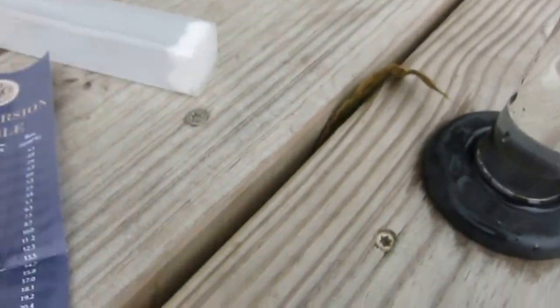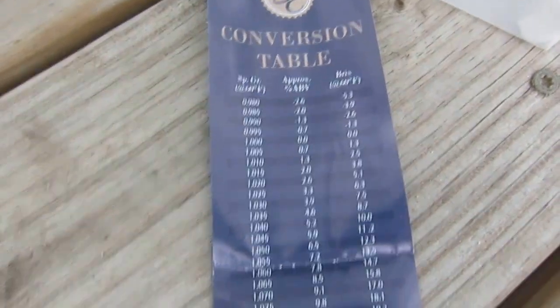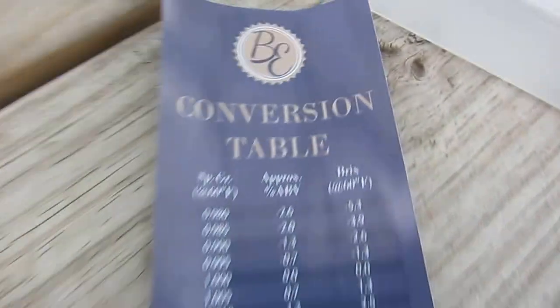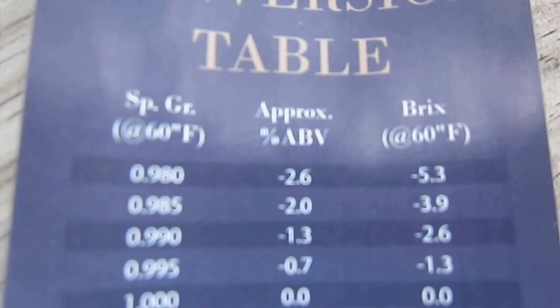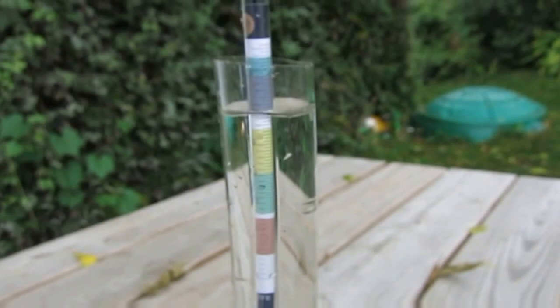It comes with a little instructional booklet that also has a chart of gravities, Brix, and alcohol potential. That's nice, but it's also printed on the hydrometer itself — it has the hydrometer scale, Brix scale, and alcohol scale.